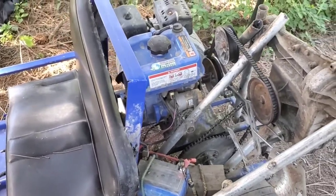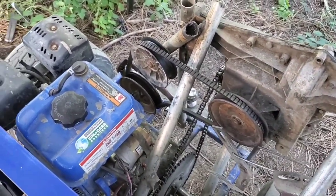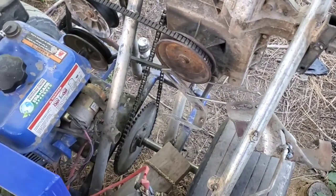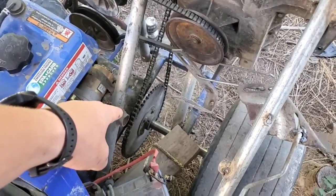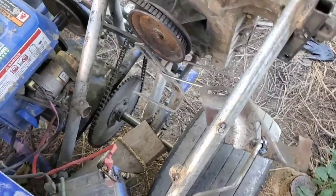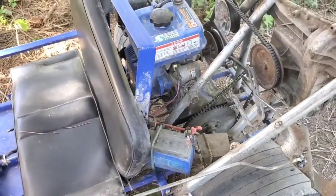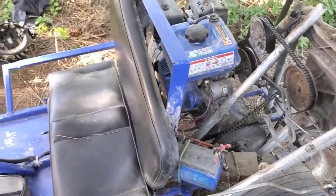And it's working pretty well. It really does need a clutch, so that's what I'm going to be working on next. Tomorrow the sprocket for the axle is coming — I ordered a 28-tooth sprocket, and that'll make it go about twice as fast. Right now the top speed is around 20 miles an hour.